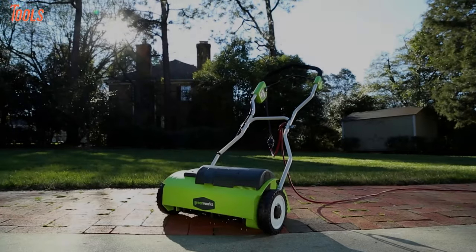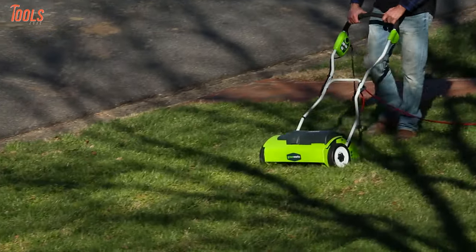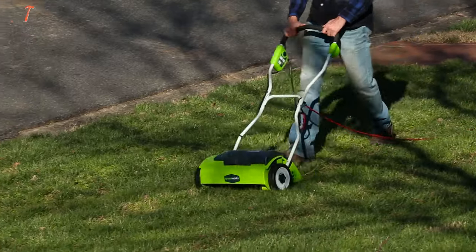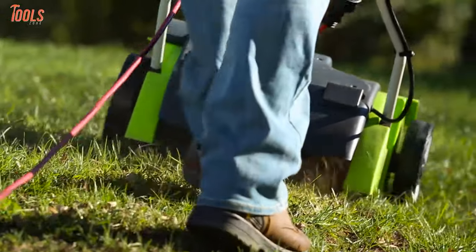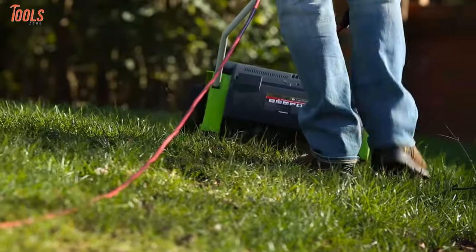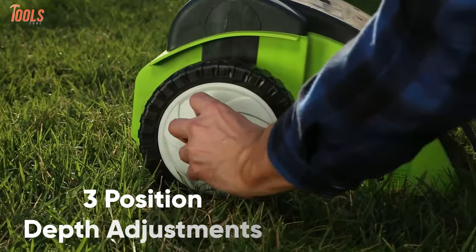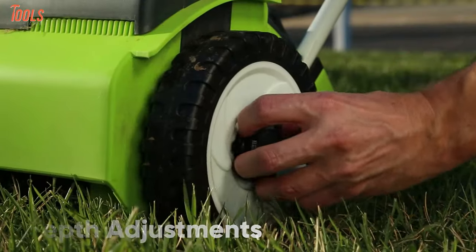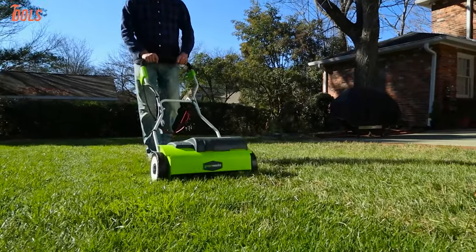Designed ergonomically and keeping comfort in mind, the Greenworks 27022 comes with a bunch of features to provide smoother operations with low noise. It is equipped with a 10-amp motor that extends the tool life and provides power to dethatching your grass, roots, etc. With 18 of its 14-inch stainless steel tines, which have three-position depth adjustments, this AC-corded tool provides greater control by removing matted layers so you can get a fine lawn.